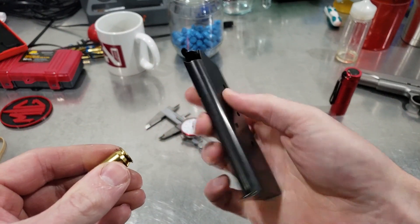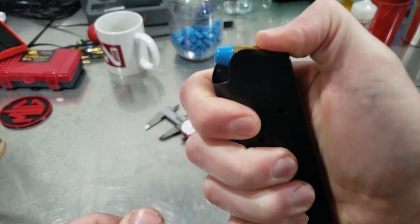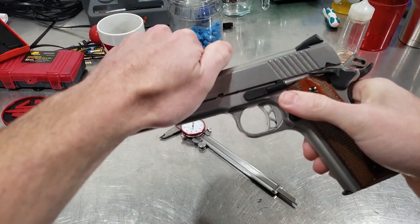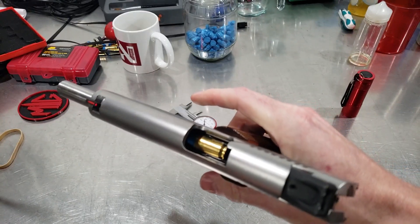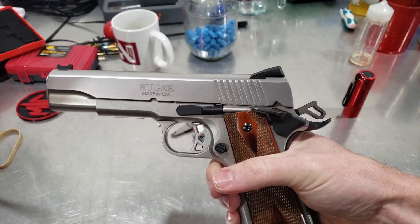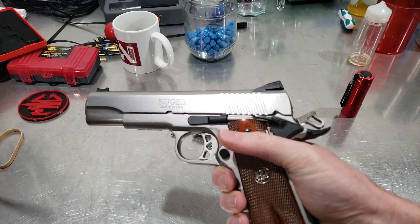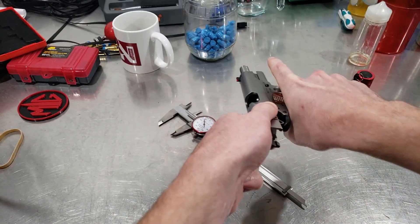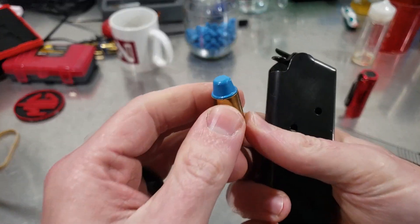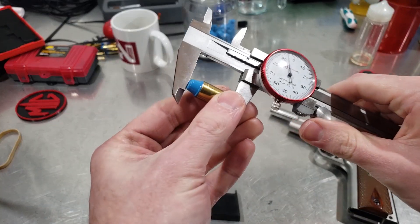These are Springfield 1911 mags — I love these. They're better than the Shooting Stars, the Chip McCormicks. They're great mags, just getting that first round in there is kind of a bear sometimes. So now we're going to feed test it. To do this, let the slide fly — just boom. Don't baby the slide when you're initially trying to figure out what overall length is going to feed.